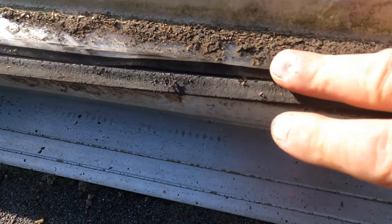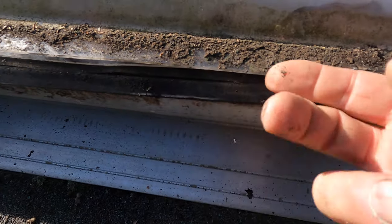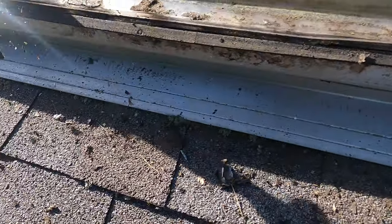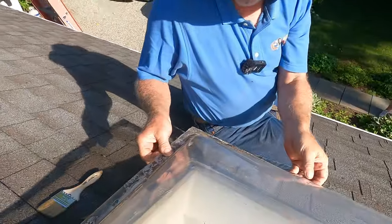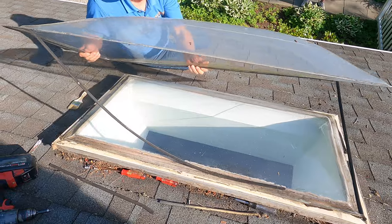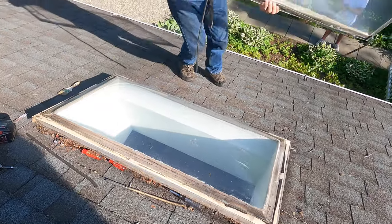What sometimes happens is the dirt collects even further and it pushes the water back into the house through the skylight. This is a double-pane skylight, so I'm going to remove the top layer — you have to be careful because it will crack. It's very brittle.